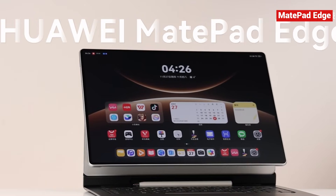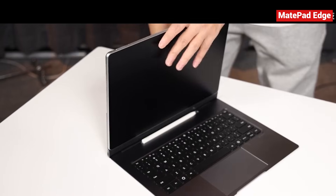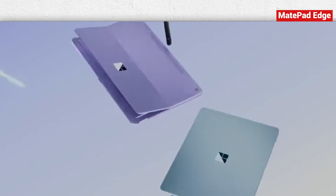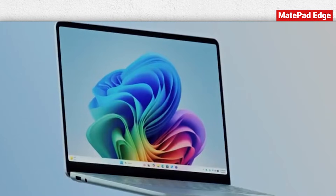This is the Huawei MatePad Edge, a two-in-one tablet that really takes the idea of tablet meets laptop to a new level. Most two-in-one devices in the past, like Microsoft's Surface lineup, were basically PCs wearing a tablet costume.